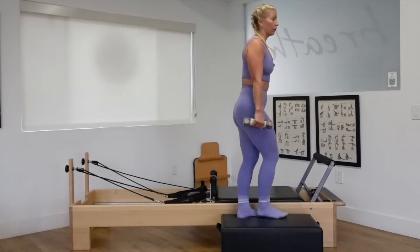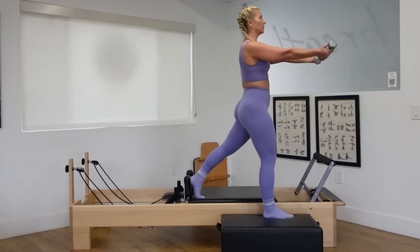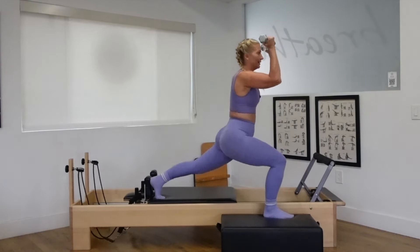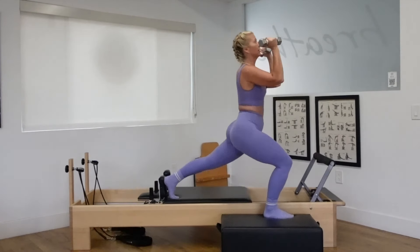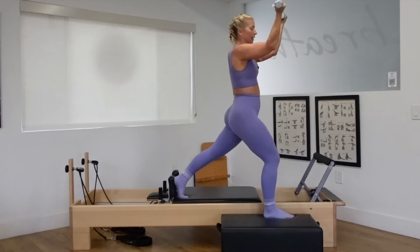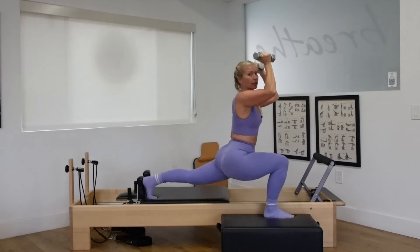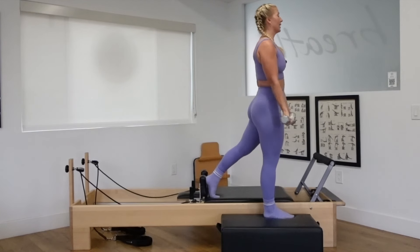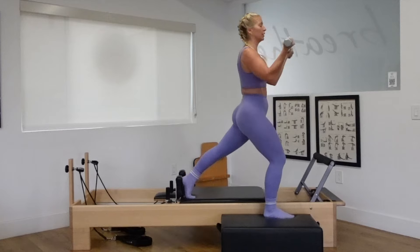Hand weights in the hands. Right foot down on the box. Left heel lifts up against that shoulder block. Reach your arms forward, flip them up. Do a bicep curl with the back lunge. Lift up with length. Bicep curl, lunge down, lift up and lengthen the spine. Push evenly across to all four corners of that right stabilizing foot. Pushing that right knee forward for alignment of the joints.